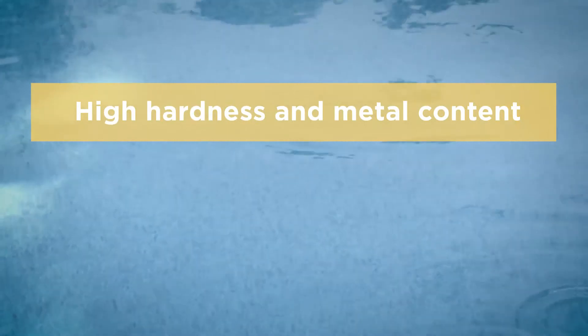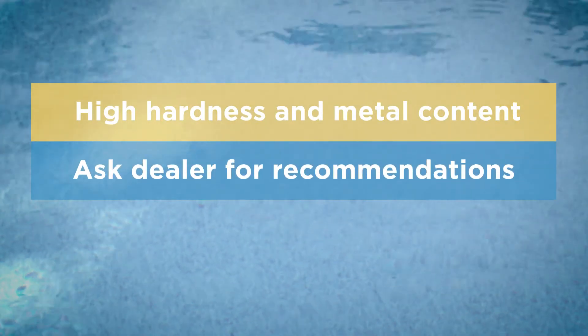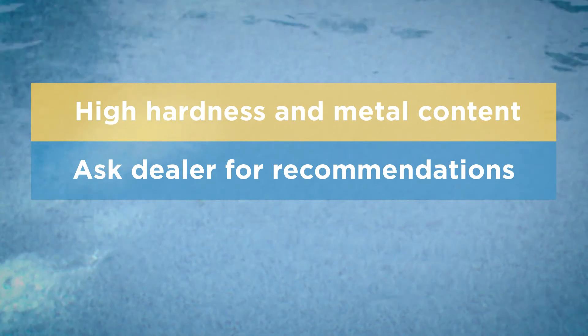If the hardness or metal content is high, ask your dealer what they recommend to correct the situation so that balancing your water will be much easier.